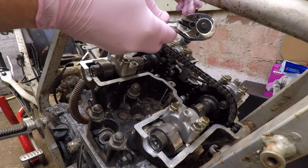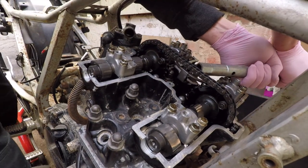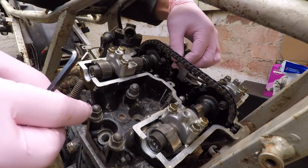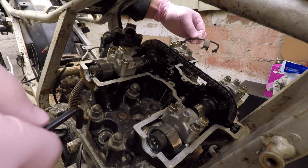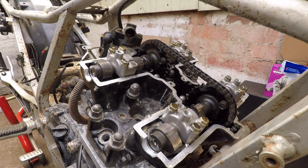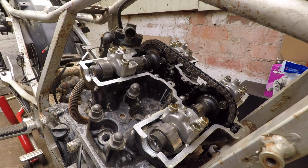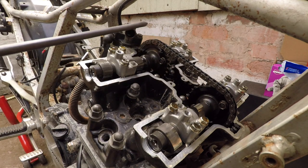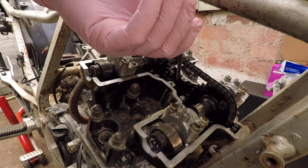Now for pipe number 2 — this is tight. I dropped the goddamn allen key in the engine. I got an idea — this is long enough to reach it, and I have some neodymium magnet balls. I think I might reach it with this.